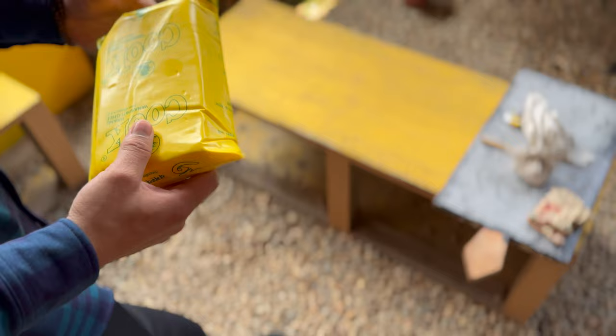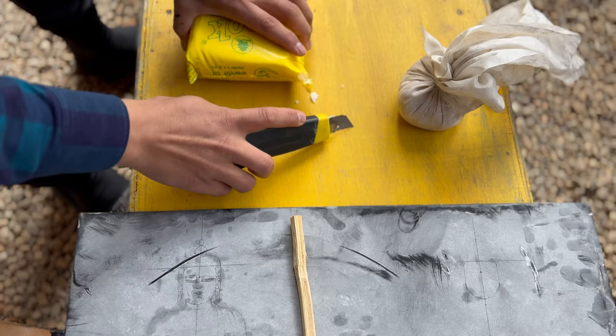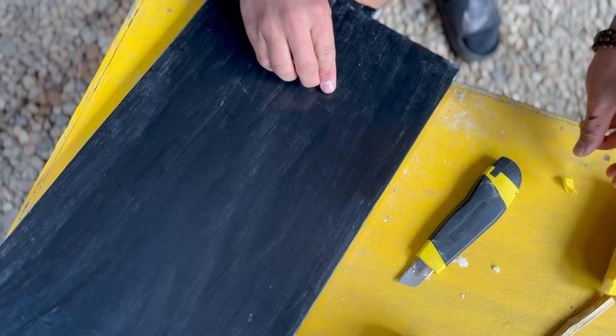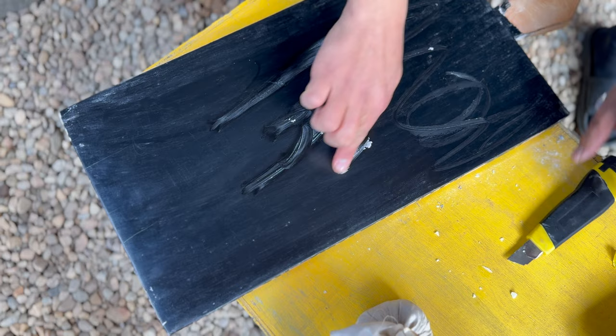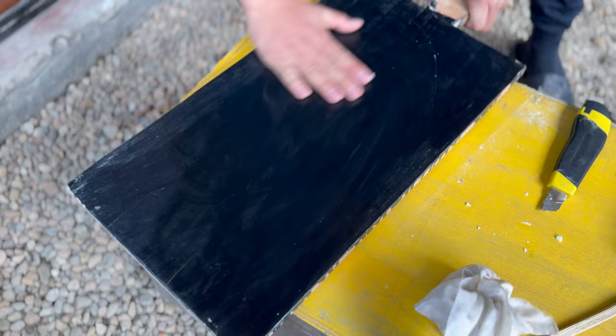It used to be yak cheese or yak butter — yes, more like yak butter — used to grease the surface. First you need to clean it, then you grease the whole surface so the chalk powder will adhere and stick there.